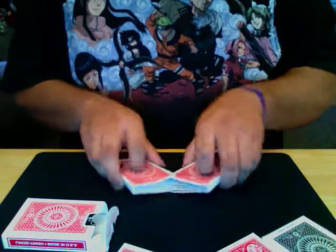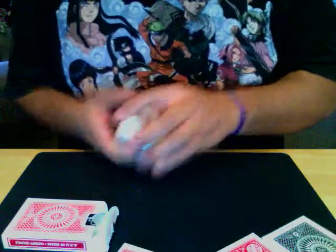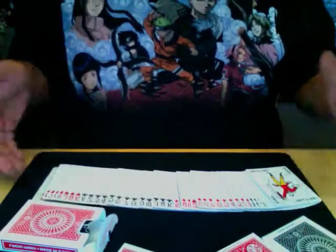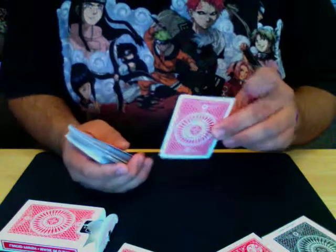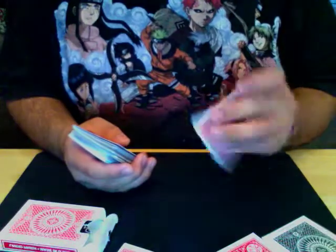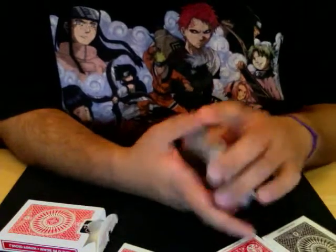They're great for everything — straight shuffles to fans. They spread perfectly. They're a thinner stock than Bicycle, yet they hold up more. The backs are really unique; they are one of my favorite backs in any cards. In general, it's a unique card.